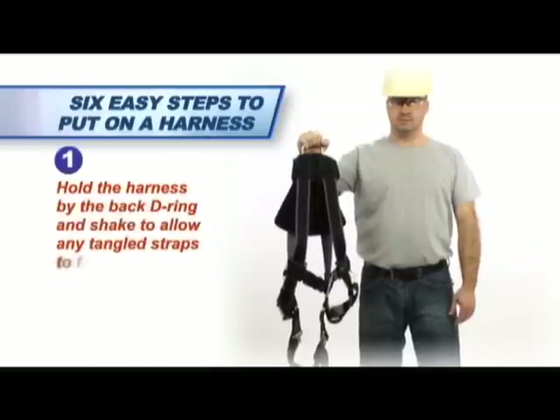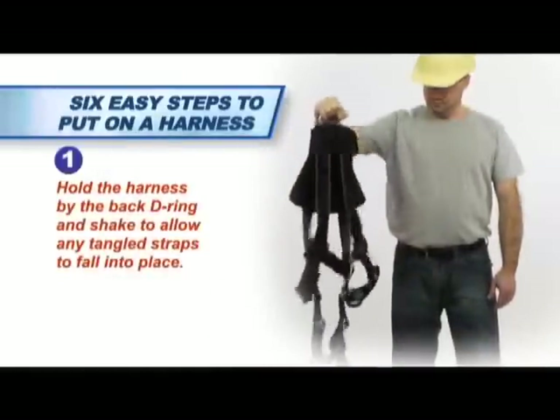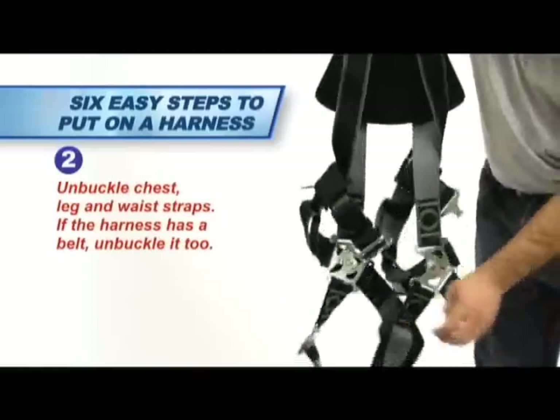Hold the harness by the back D-ring and shake to allow any tangled straps to fall into place. Unbuckle the chest, leg, and waist straps. If the harness has a belt, unbuckle it too.